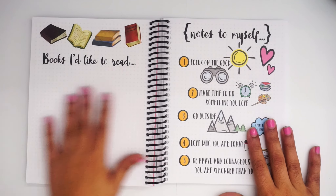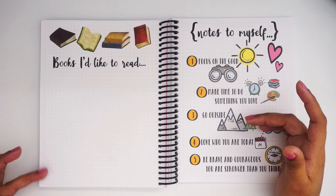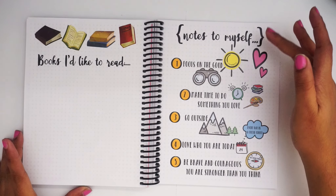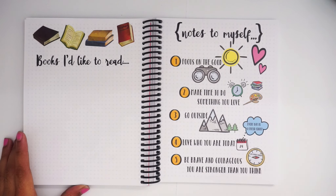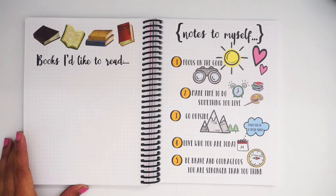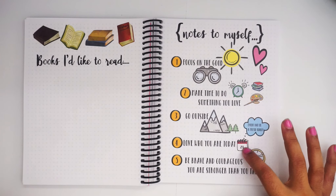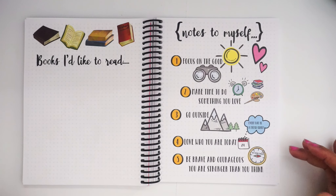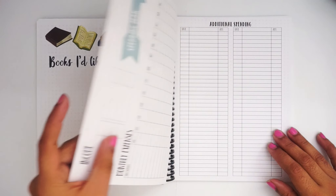Next is a 'Books I Like to Read' page — if you're a strong reader you can list out all the books you've read or want to read. Then there's a 'Note to Myself' page, which gives a nice reminder: 'Focus on the good, make time for things you love, go outside,' because nature and the sun really do help the body. 'Love who you are today, every day is a fresh start, be brave and courageous and stronger than you think.' I love the colors — it's so saturated and amazing.